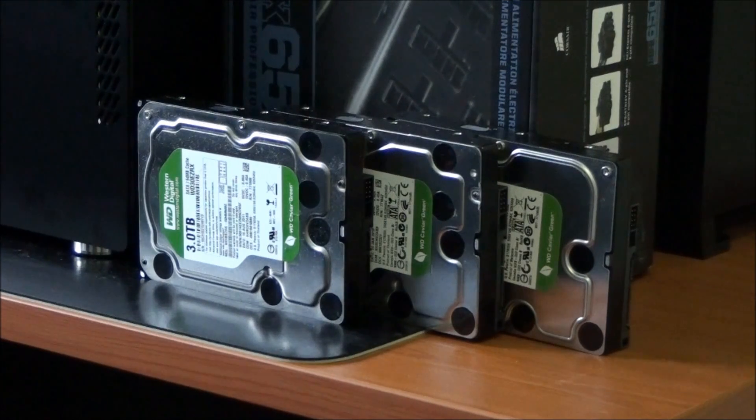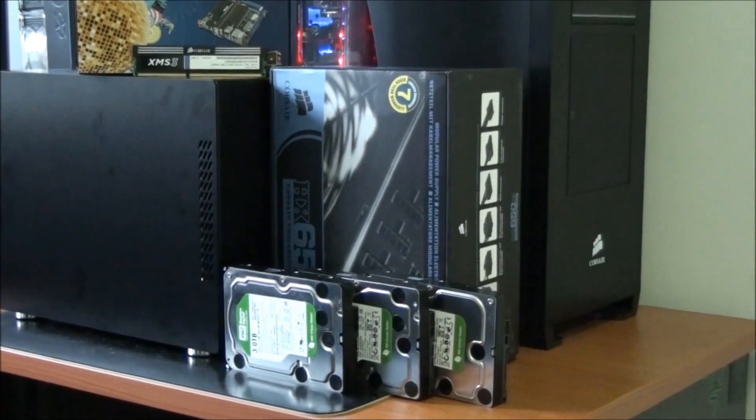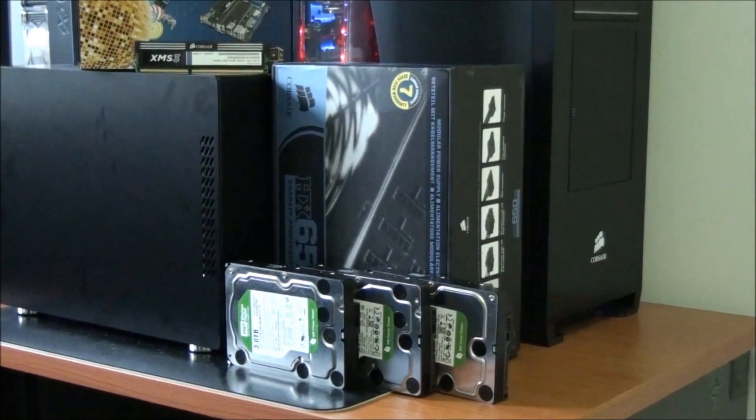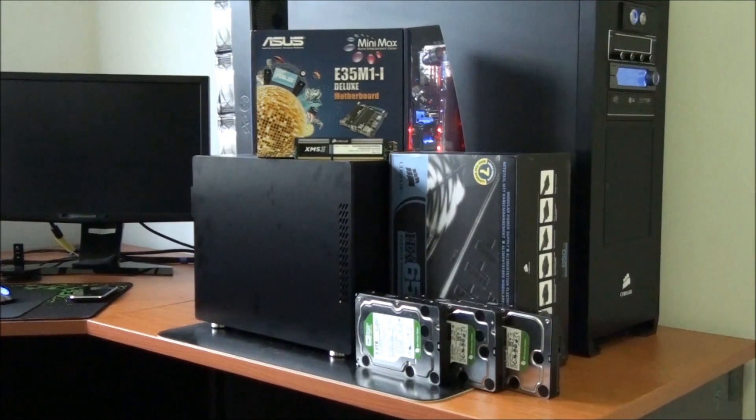Here I have Western Digital Greens — a 3TB and a 2.2TB. The power supply that I'm using is the Corsair HX650. This is a bit of overkill for this build, but because I will at some stage be running the max hard drive capacity of the case — it takes eight hard drives in total — I always say go for something more powerful than you need to allow for future upgrades. Power supplies are something that you don't want to skimp on; it only costs that little bit extra to get something far better.